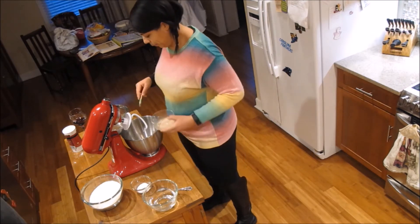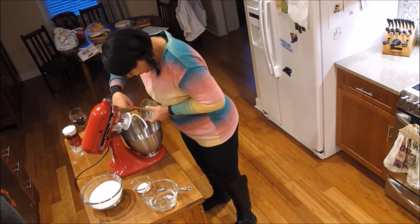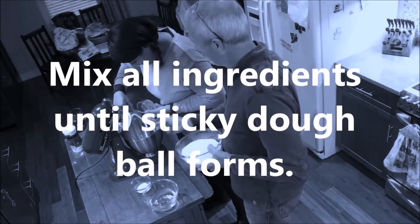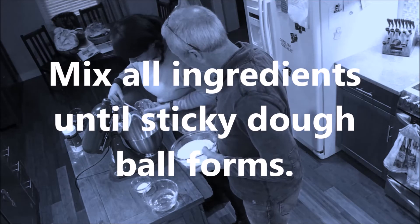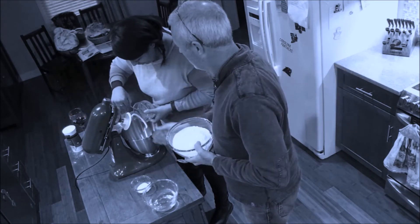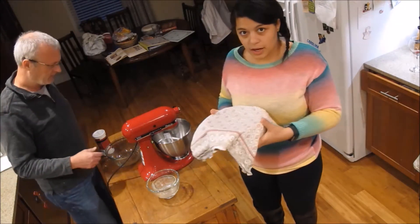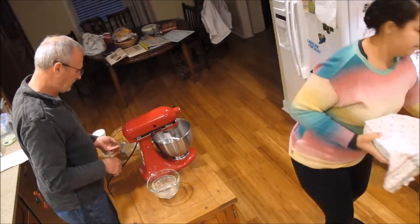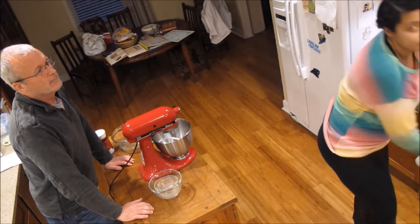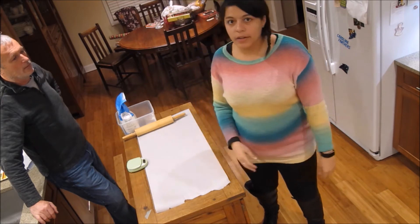Alright, we add the flour and mix everything together to form the dough. Once it's ready, we cover it with a towel and put it in to rise for an hour. After proving for an hour, we pull it out and check it out.